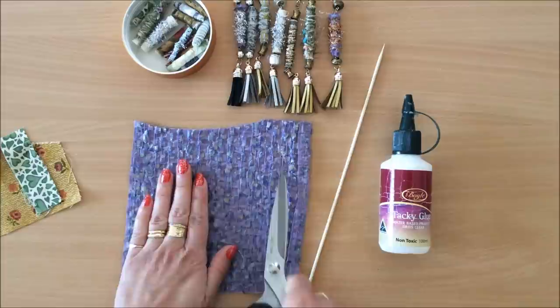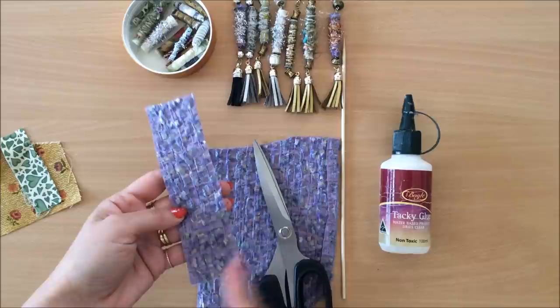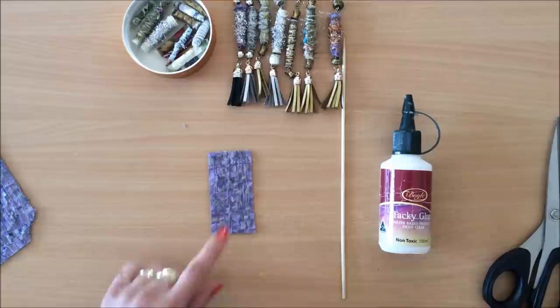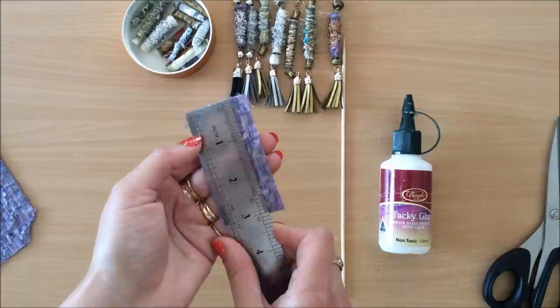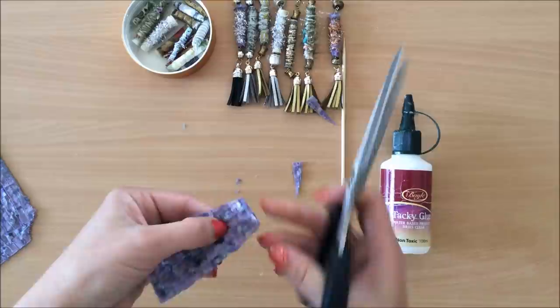The first thing I'm going to do is cut my fabric. I don't measure anything, I just do whatever. Obviously the wider you cut your fabric the longer the bead, and the longer the fabric the thicker the bead. I like my beads somewhat narrow, not too thick. This piece is about an inch and a half wide by three inches long, and then I just like to taper off the ends a little bit like this. I could go to a point, but I feel like if I leave enough width here it's not going to peel off easily when my bead is rolled.